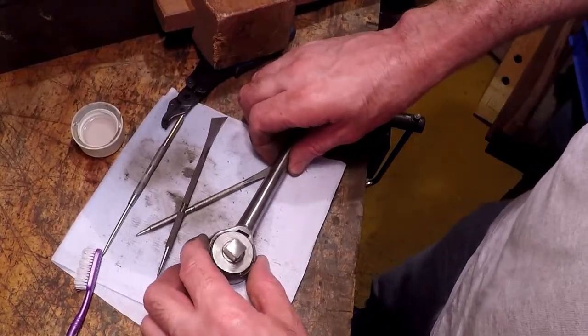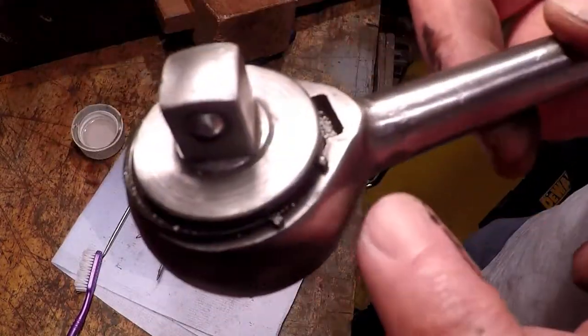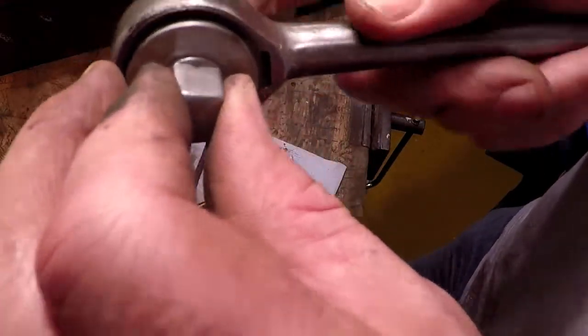Okay guys, I managed to squeeze the little wings in and it's popped out. I don't know what else is going to pop out.